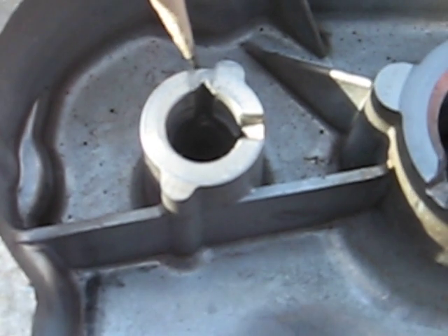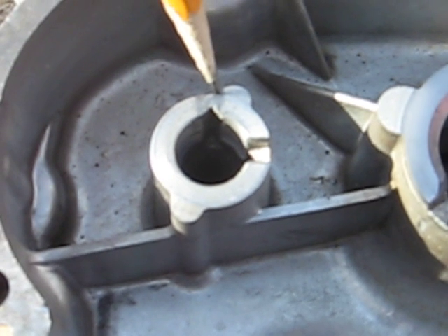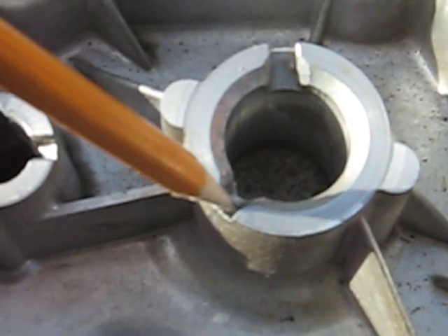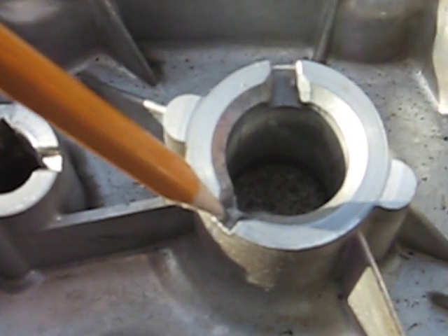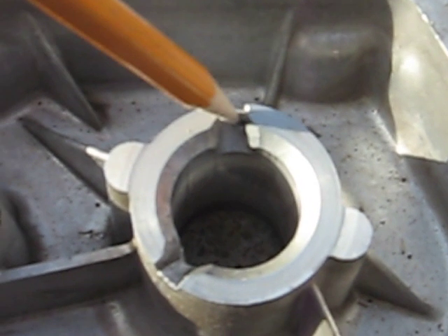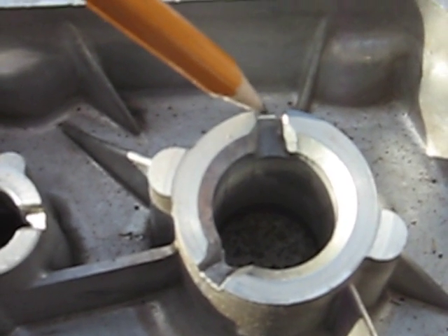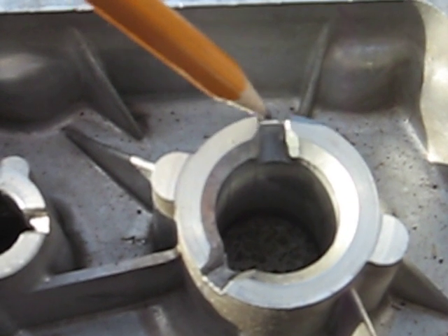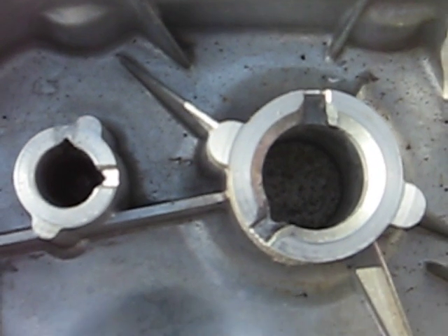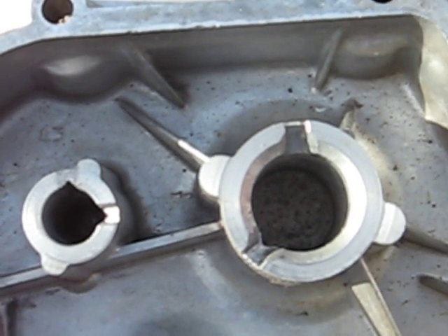Just cut it about an eighth of an inch or so deep. Then on the crankshaft side, you would need to plug this one with JB weld or something, and open this other one up a little bit — maybe just with a hacksaw or file. Just take it so that it's not sloped down like it is there — slope it maybe flat. The object is to get the oil to feed into that spot to feed the bearing.